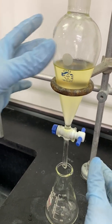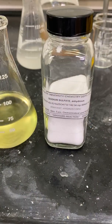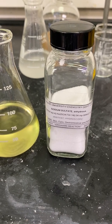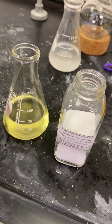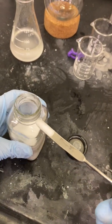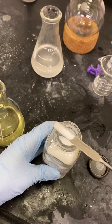I will now proceed to drain my organic layer into a separate 125 milliliter Erlenmeyer flask. I will now add some sodium sulfate to remove any water that might still be trapped in the organic layer. You do not need a lot of sodium sulfate — when you see that sodium sulfate is no longer clumping together and is mainly in free-floating particles, that means you have added enough to your organic layer.